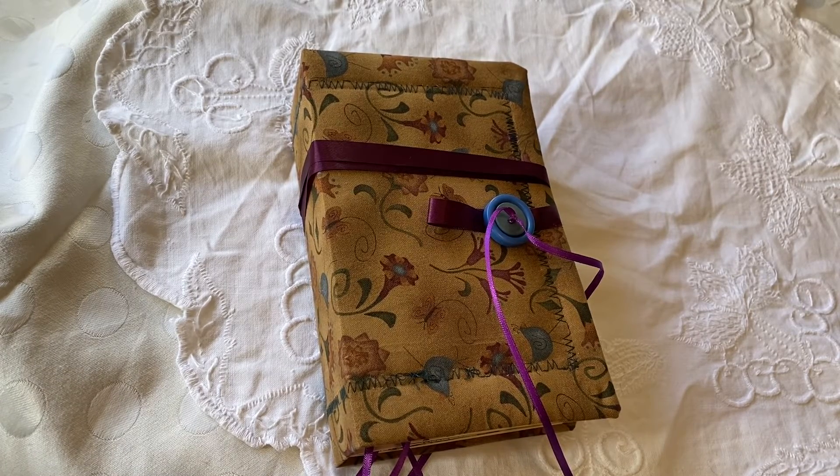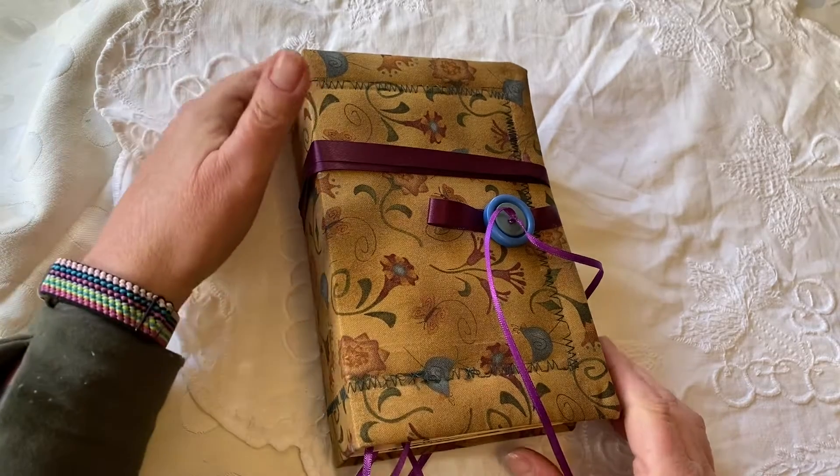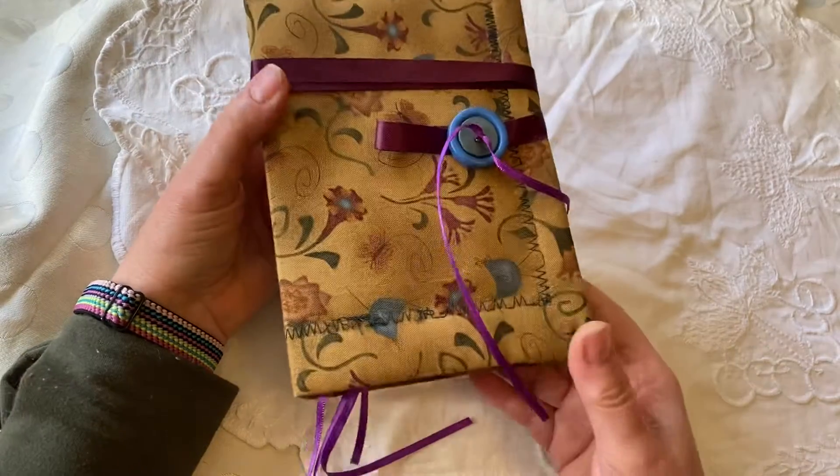Hello everybody and thanks for taking the time to check out one of the newest journals from We're Just Two Sisters. I just recently finished a whole series of new ones and I'm super excited to get them posted in our Etsy store. I again thank you for taking the time to look at it and I hope you enjoy.